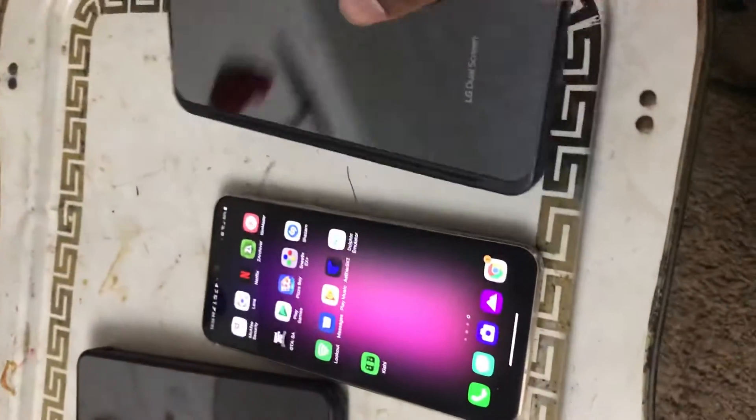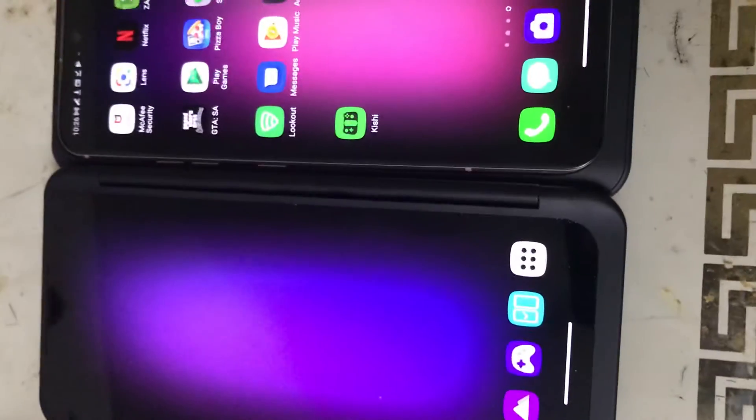This is the V60 dual screen for that one as well, which also works. Let me turn that one on - I do have the dual screen for that one as well.